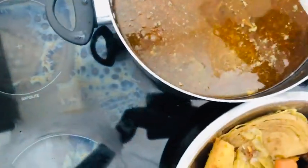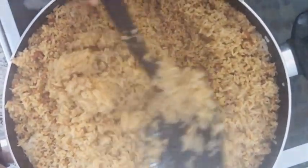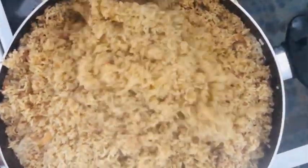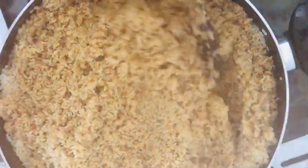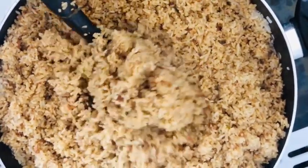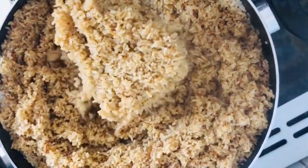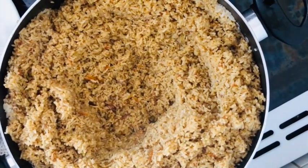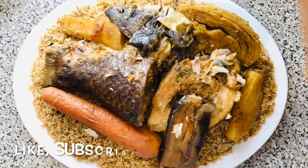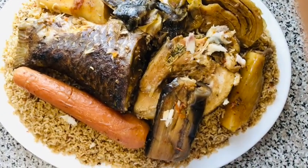Very nicely — put a lid on, let that cook for a few minutes. Guys, the fish benachin is ready, the jollof rice is ready! Look at that — looking beautifully well. We're gonna plate it up now. Gambian jollof rice, fish benachin — we've already just finished plating up, it's looking good and I'm sure it's going to taste delicious.